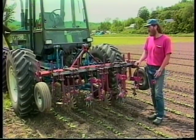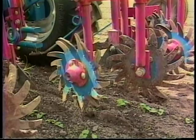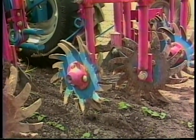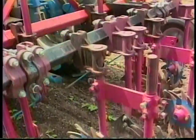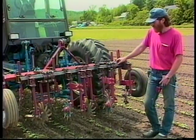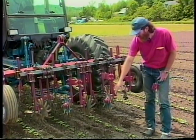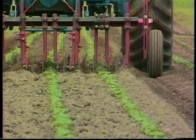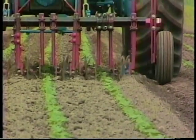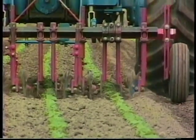This is a toolbar cultivator. I use it on my corn, beans, and winter squash. I try to use this as soon as I can after the crop is up and just big enough for me to get in there. These are called spiders and they're a Bezzerides tool. I've got them set up now so that they're taking soil away from the crop, and you can reverse it so that you can hill up the crop.